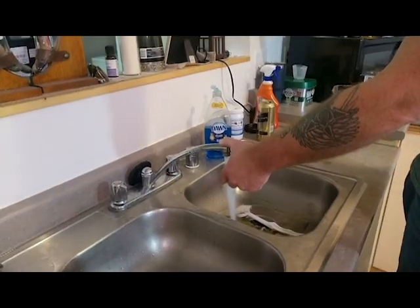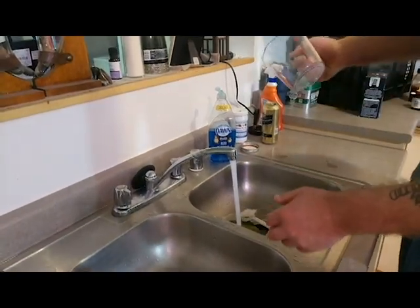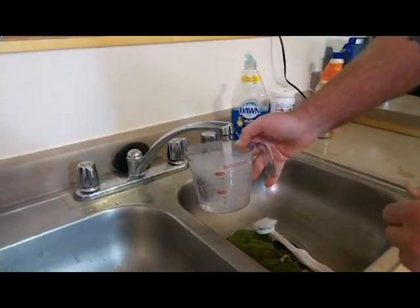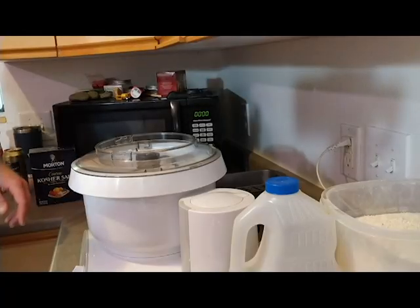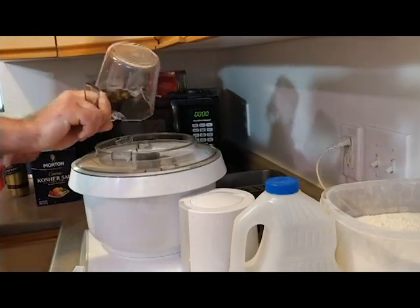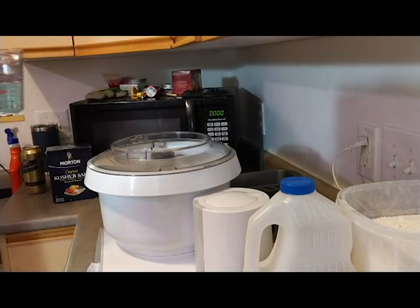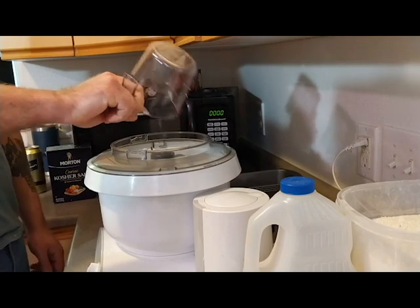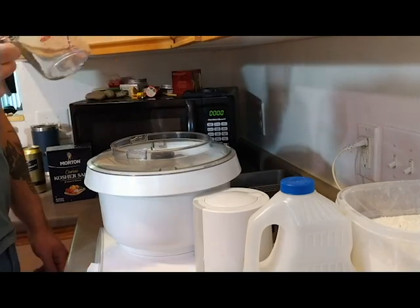I'm just warming the tap up. The first ingredient will be five and a half cups of hot water. So we're just going to sploosh that in there — four cups, then one and a half. That makes five and a half cups.